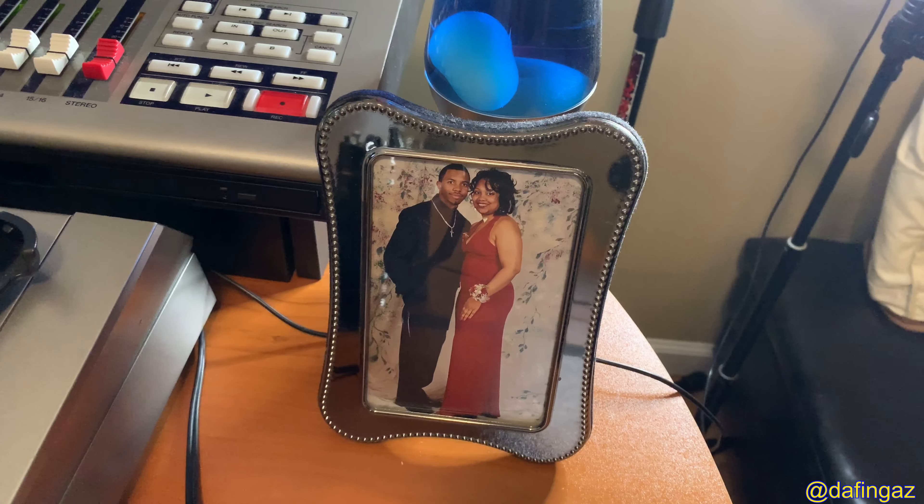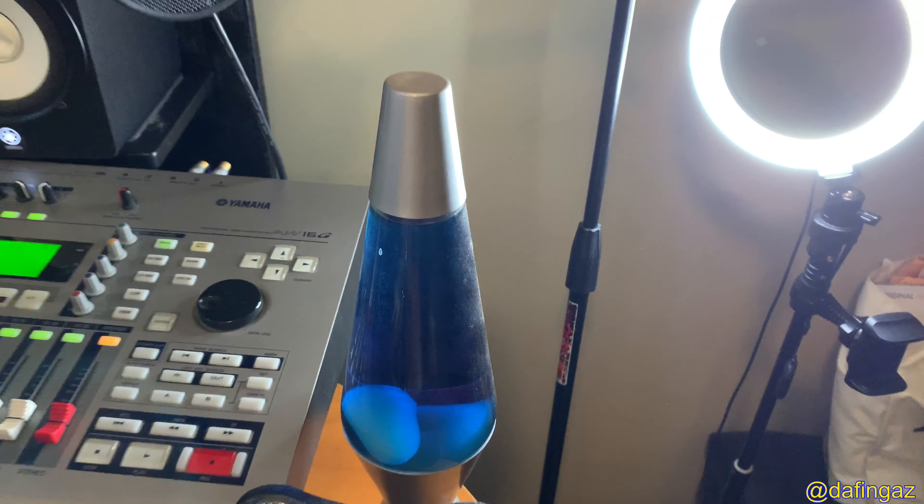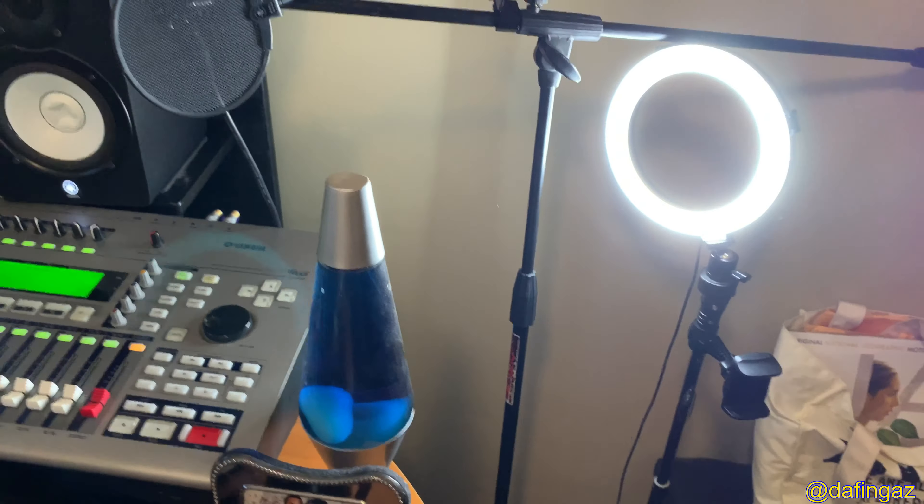That's a prom picture from 2002 — me and my girlfriend at the time, who's my wife now. Behind that is a lava lamp from Phil, who passed away several years ago. He loved lava lamps and always turned one on every morning, and we got that from him. What studio space isn't complete without a lava lamp? So that's the quick overview of the new production and studio setup — more music coming, more videos on the way. Stay safe and be well everyone — peace.